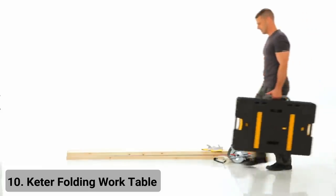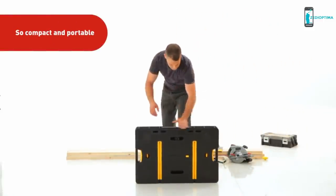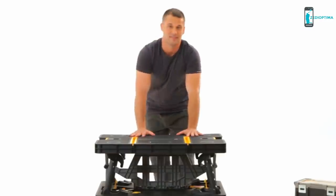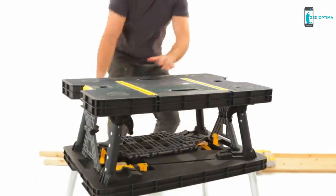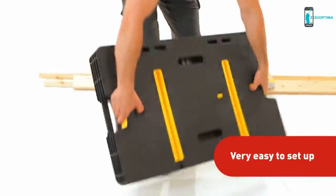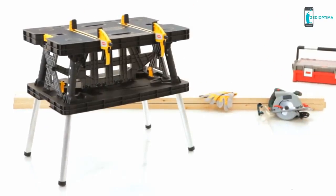Keter folding work table. Imagine a workbench so compact and portable you can bring it from folded to ready in just two seconds. Thanks to its unique patented opening system, all you have to do is grasp the opening on both sides, pull in the release latches, and there you have it — a practical workstation that saves you ample storage space.